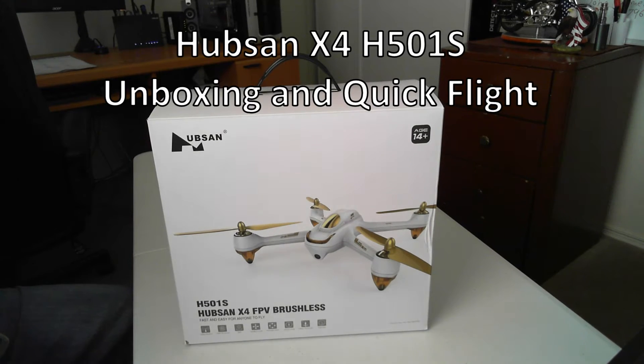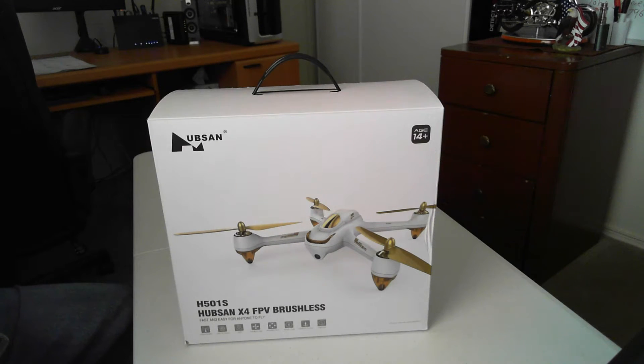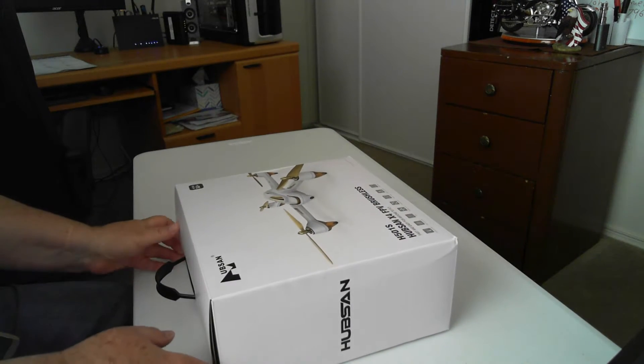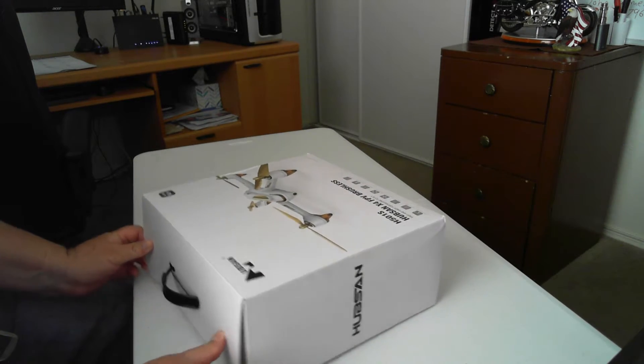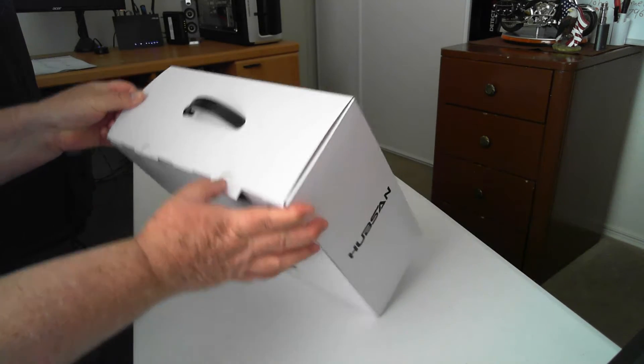What we have here today is the Hubsan X4 APB brushless H501S quadcopter. That's a nice little handle on the box.